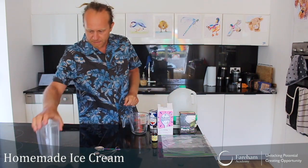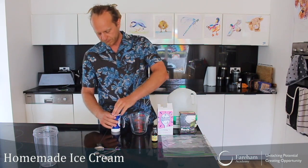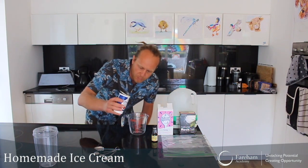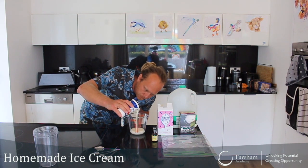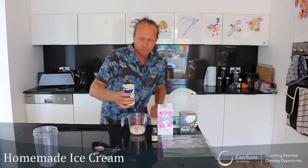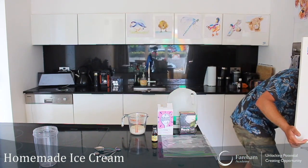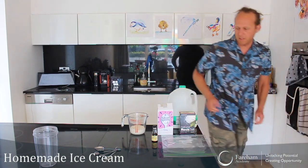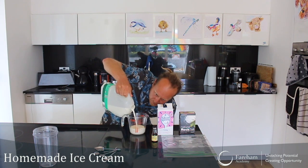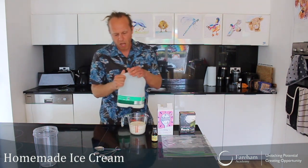Okay, first things first. I'm going to use half cream and half milk. I'm going to use 150ml of cream — I use double cream. And I'm going to use 150ml of milk. It's actually better to have full fat milk.